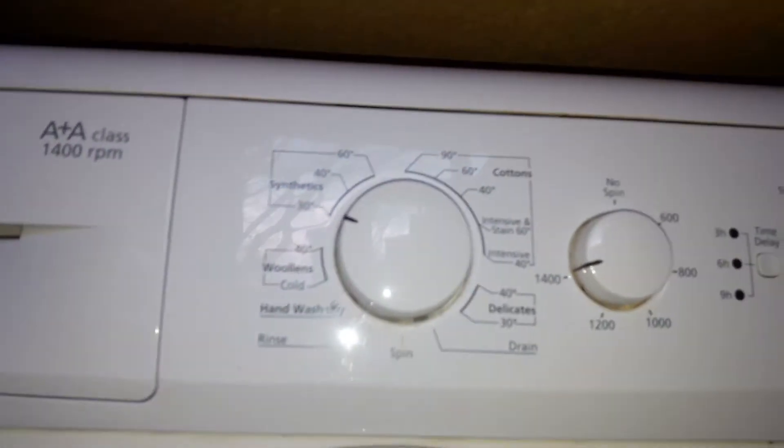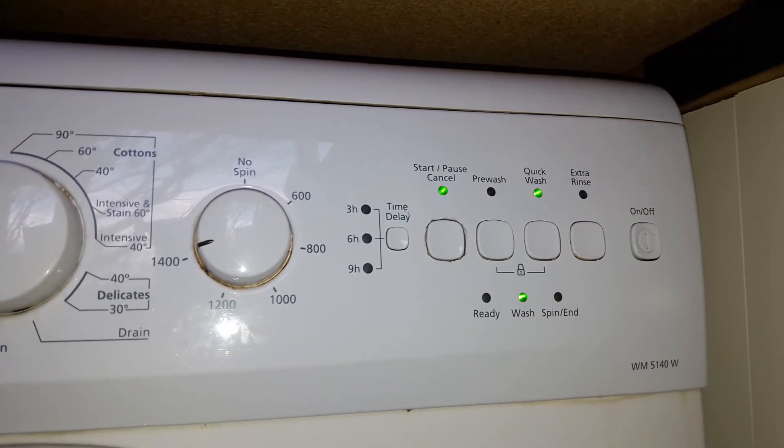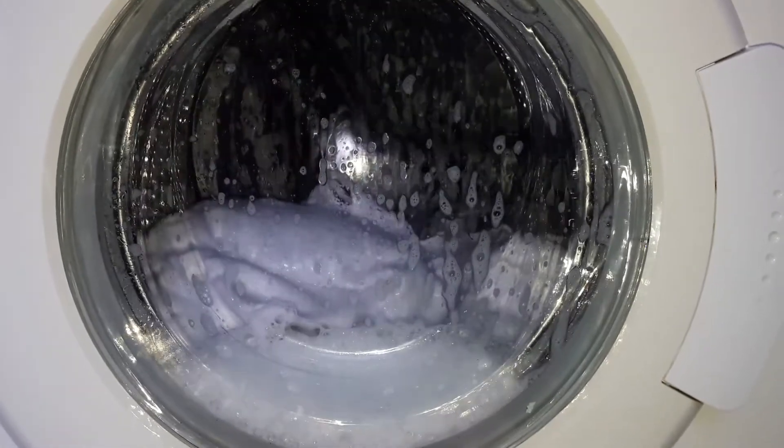Back on synthetics 30 with quick wash, otherwise it takes absolutely forever. We use a 4ml biological powder and that's going to suds a lot, I can tell you.